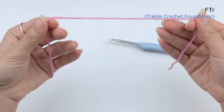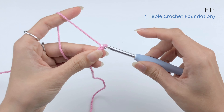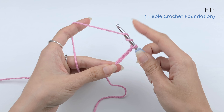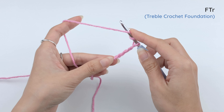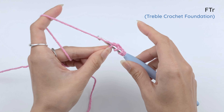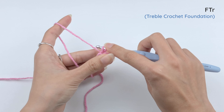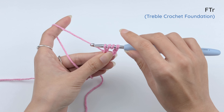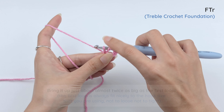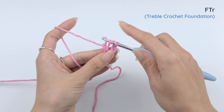Now let's do the last one, which is the chainless treble crochet foundation, starting with a chain of four. For treble crochet, we're gonna yarn over two times. Put your finger here so that it's easier to control. And then insert the hook in the first chain. With the working yarn, draw our loop. You see that you have four loops on the hook. Then, just the same as we worked for double crochet foundation and half double crochet foundation, we're gonna need to bring this last loop up a little bit. Then yarn over, pull through one loop — that's for the foundation.